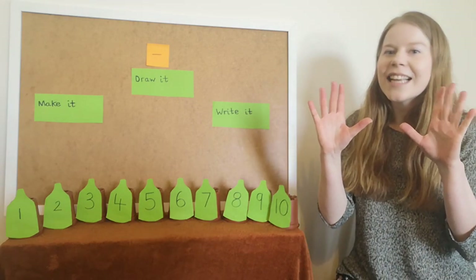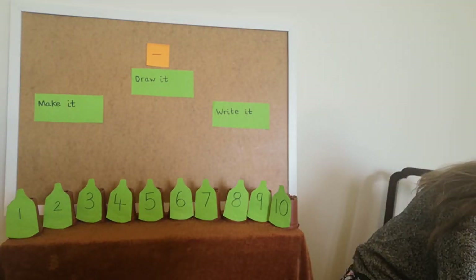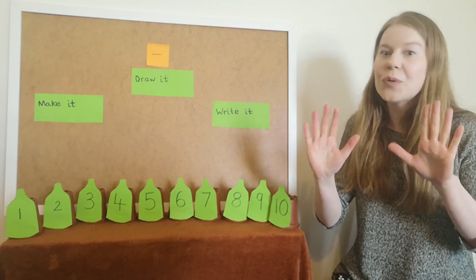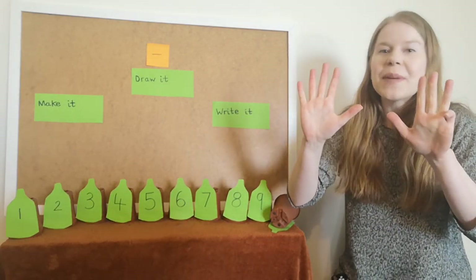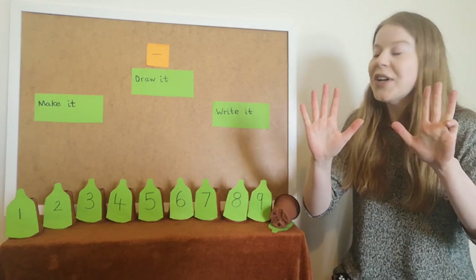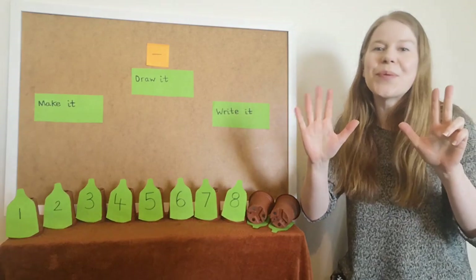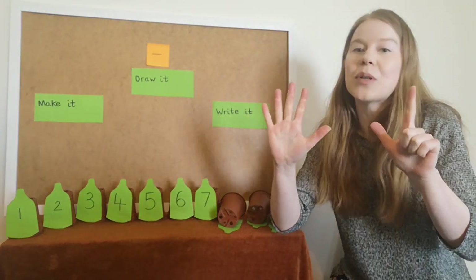Everybody show ten fingers and make sure you're doing the actions as you're singing along to the song. Ten green bottles hanging on the wall, ten green bottles hanging on the wall, and if one green bottle should accidentally fall, there'll be nine green bottles hanging on the wall. Nine green bottles hanging on the wall, and if one green bottle should accidentally fall, there'll be eight green bottles hanging on the wall.